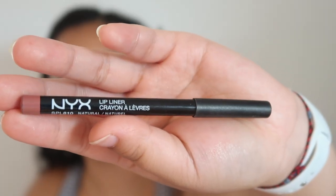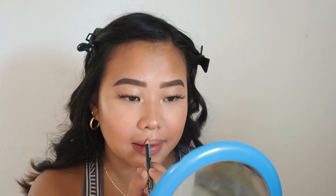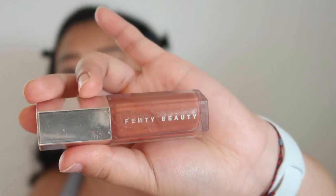For my lips, I usually just go out the door with Vaseline, but today I'm going to be putting on the NYX Lip Liner in the shade Natural, and then I'm going to put some Fenty lip gloss on top of that.